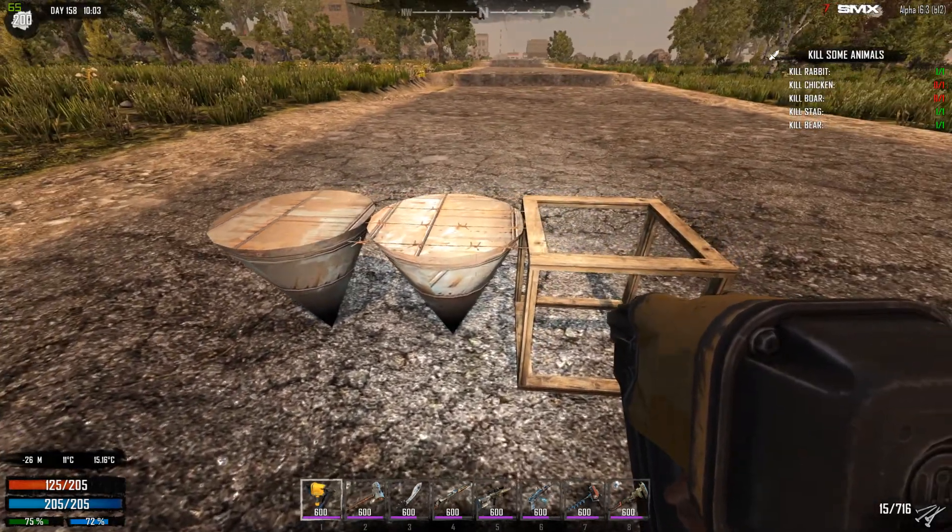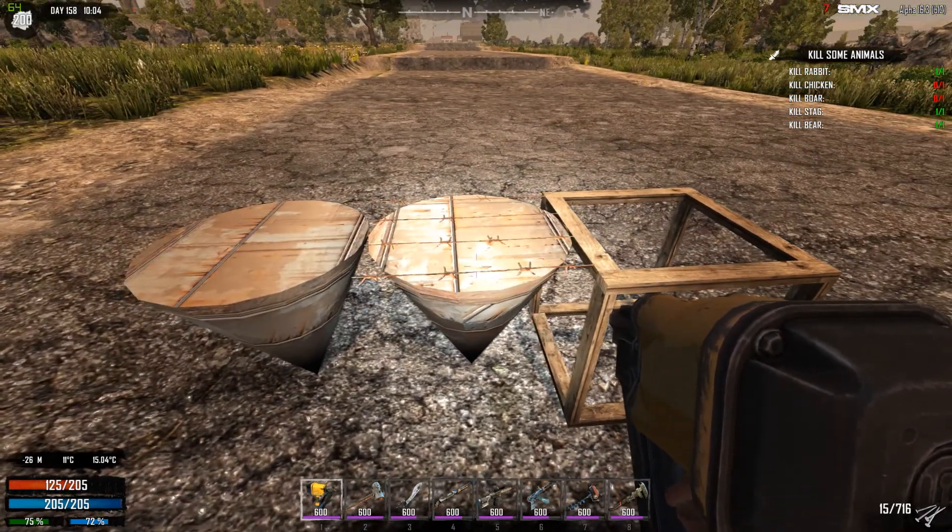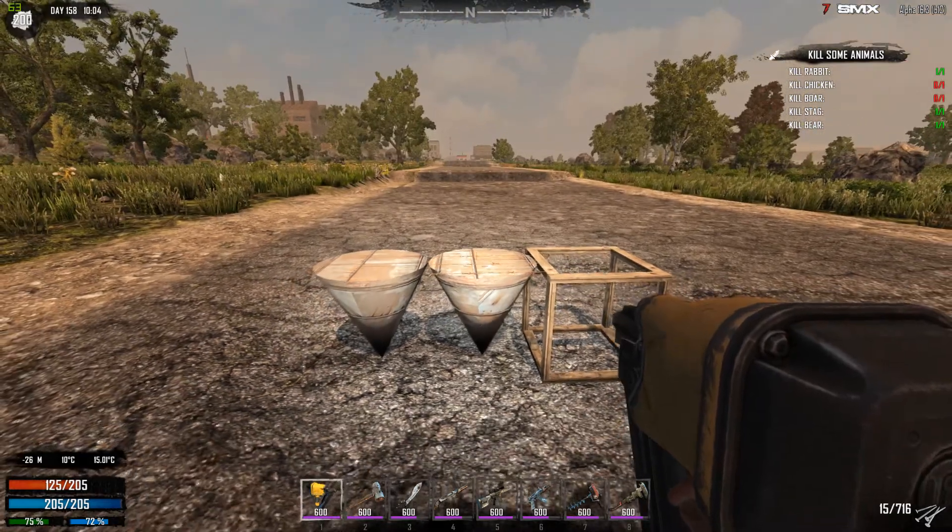So the answer to the question is: the barbed wire over the spike will prevent the spike from doing damage. And that's all.